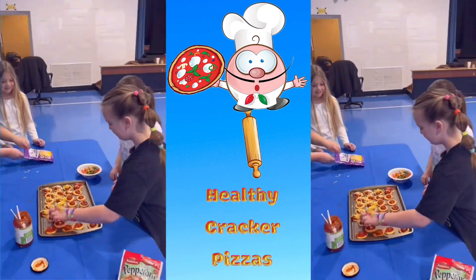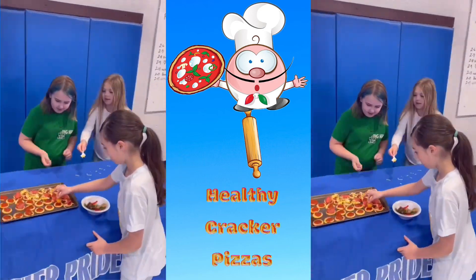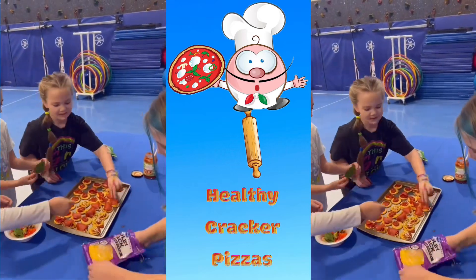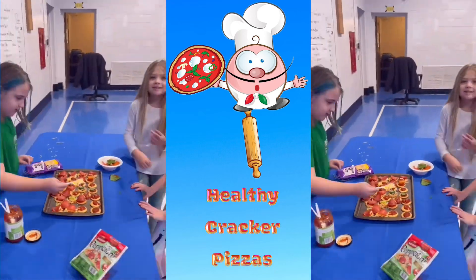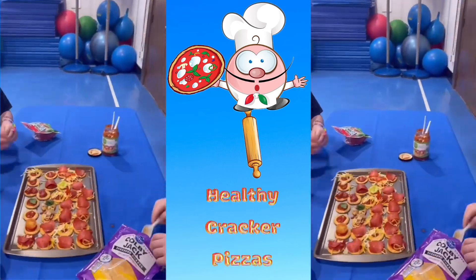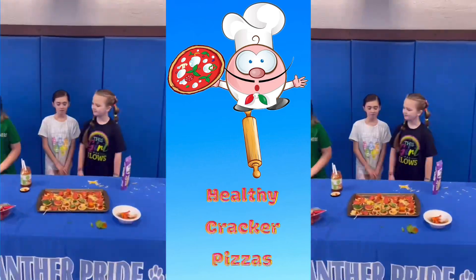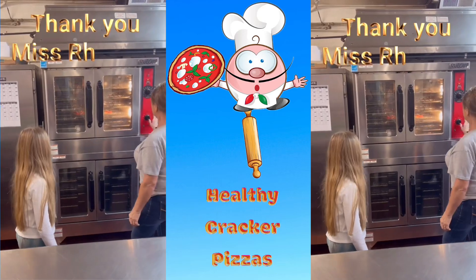I was helping with the cheese too! It's a little bit of a small plate. 350 degrees.